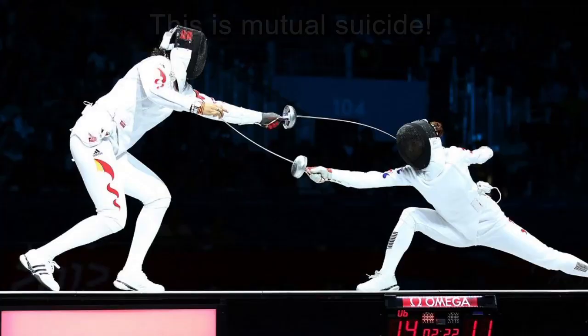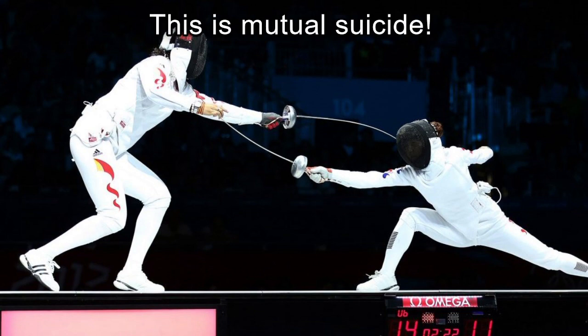That brings me to the end of our list of the four biggest problem areas in the practice of historical fencing. Just briefly, to summarize to finish off.